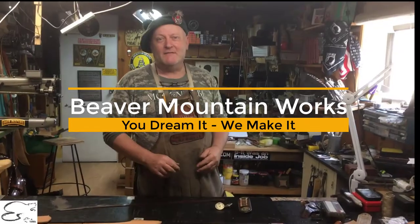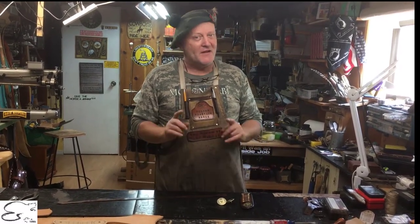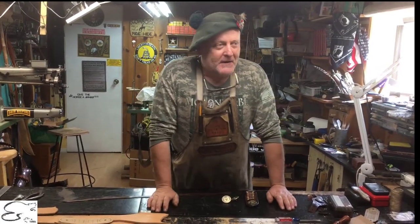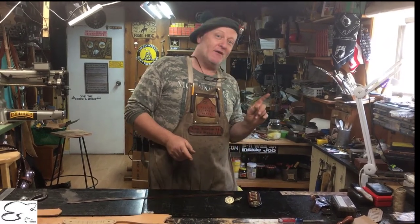Howdy, welcome back to Beaver Mountain Works and we're happy to have you here. We're over a thousand subscribers — thank you very much for all the support you've given us. On this particular video we're hoping that if you aren't a subscriber, you subscribe.